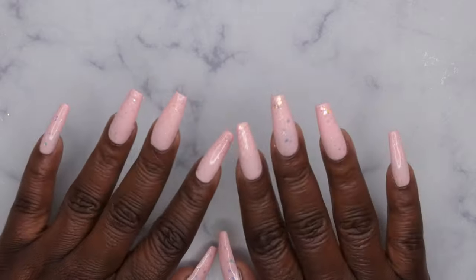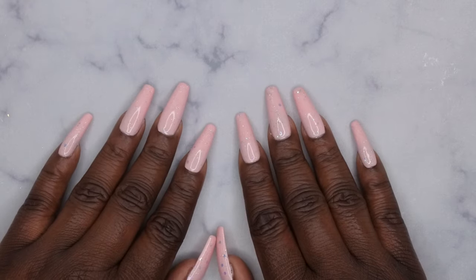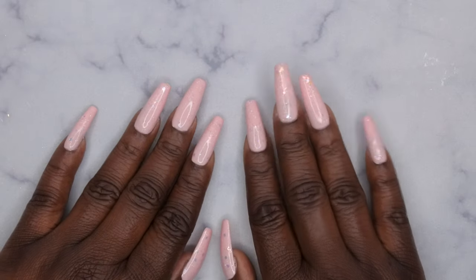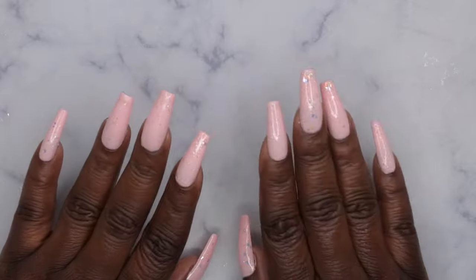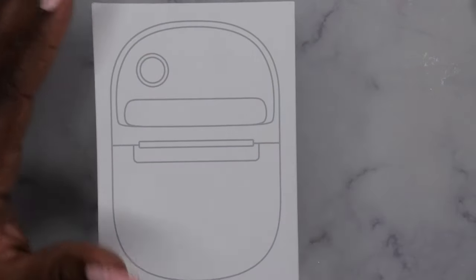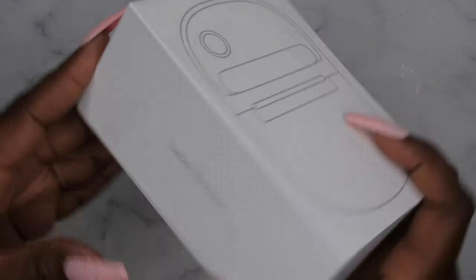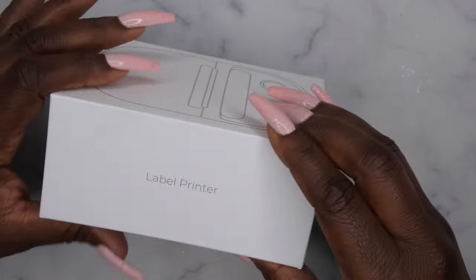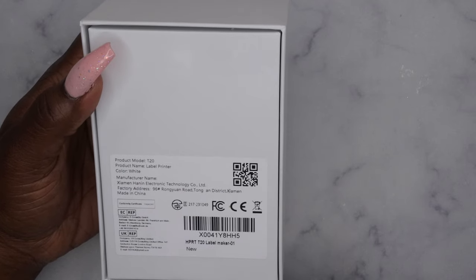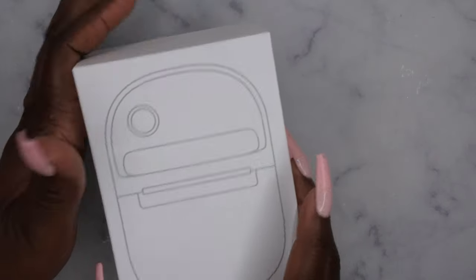Hello happy people, I'm back with another video and today I'm super excited because I'm going to be bringing you all a review of a label maker. A company by the name of HPRT reached out to me and wanted me to review one of their label makers, and I said of course because I've been trying to get this nail room organized. This is the label maker that they sent me — it's model T20 from HPRT.